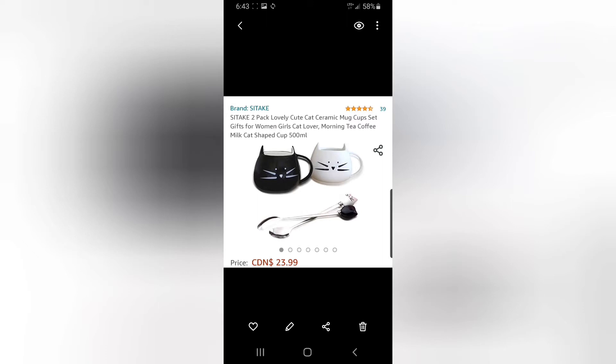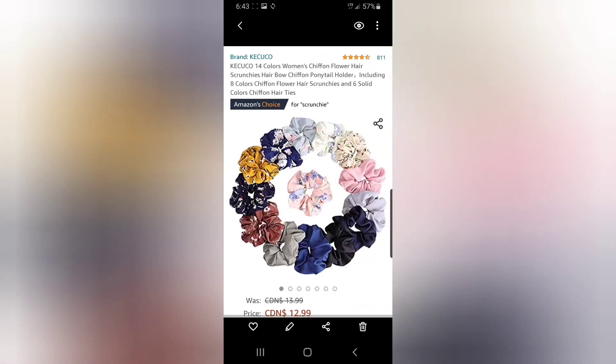Cute mugs — not these exact ones, but just look how cute they are! They come with matching spoons, a two-pack at $23.99. I'm just going to be one of those crazy cat ladies when I grow up. Scrunchies — super cute colors. I'm not sure about the yellow or brown one, but the middle one is really cute — I have a similar one.